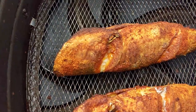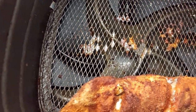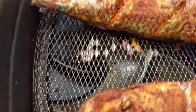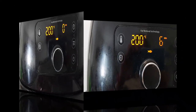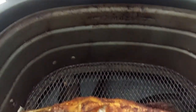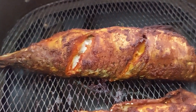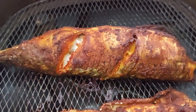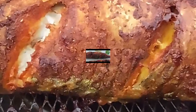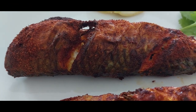Place the fish in the fryer and start the fryer. When the timer is at 6 minutes, turn the fish. At 0, the fish is ready to serve. You can see the color and the texture of the fish — it's so nice and perfect. Serve this with roti or rice or as a starter.